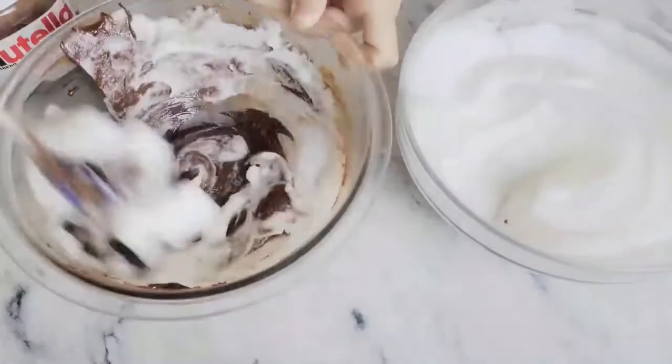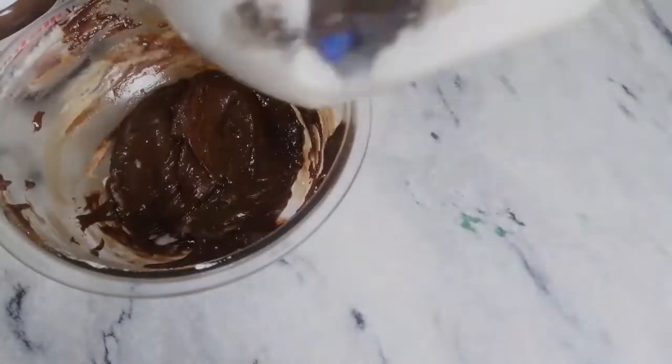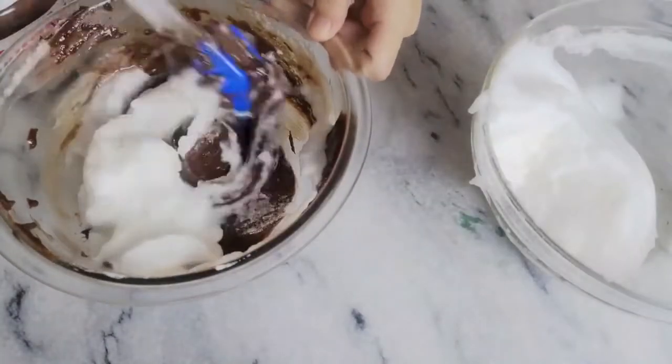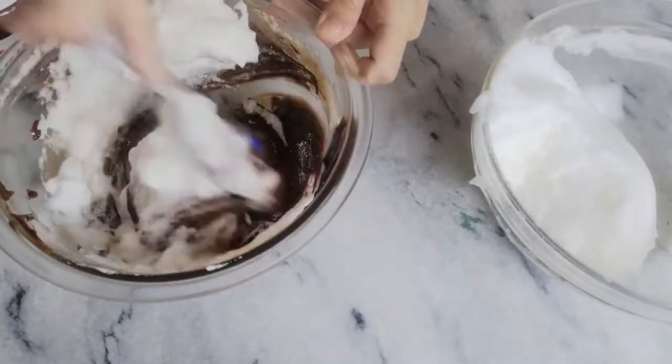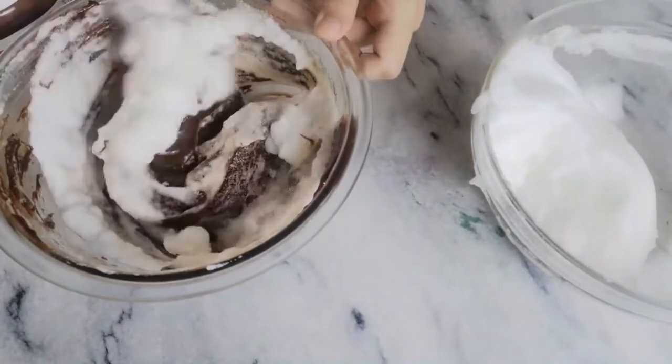After that, add your meringue in portions and gently fold it into your Nutella mixture. Just scrape around with your spatula and cut in between so that it gets folded throughout. This recipe is so easy and you get your cake in the oven in minutes.